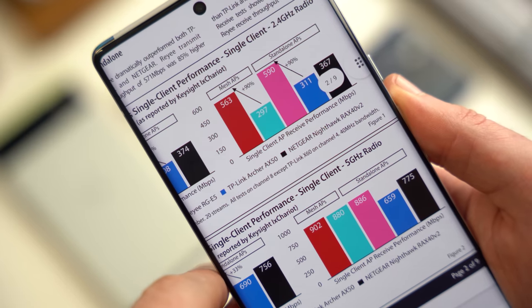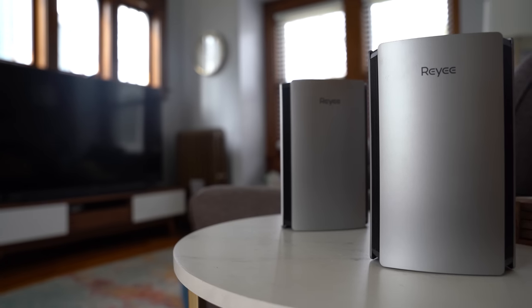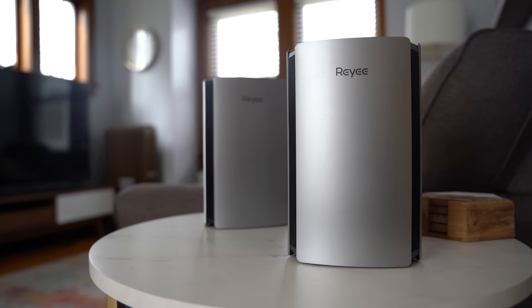So what's your take on RAE's new Wi-Fi 6 mesh routers for North America? I always love hearing what you guys have to say, so be sure to leave your thoughts in the comments below. Both the AX3200 RG R6 2PK and the RG E5 are available through Amazon — check the link in the video description if you want to pick one up for yourself. As always, thank you so much for watching. For more videos like this, make sure you like and subscribe. Thanks again, and I'll catch you in the next one.